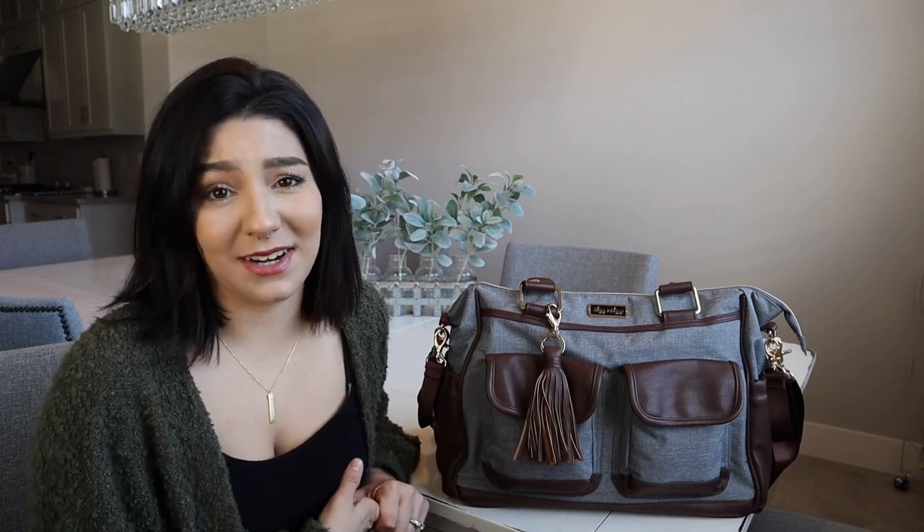Anyways, I'm so excited to review this bag for you guys. I've been using this bag for a couple of weeks and I'm really happy with it, especially for the winter. It has a lot of room in here versus my Jujube Right Back. This has a lot more room for extra beanies, extra socks, all that good stuff you're going to need in the winter.